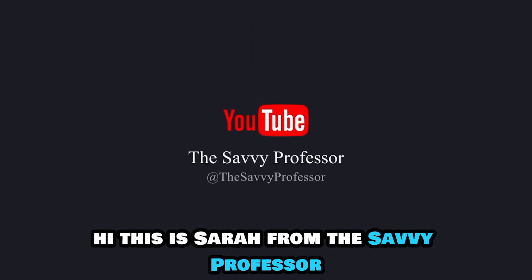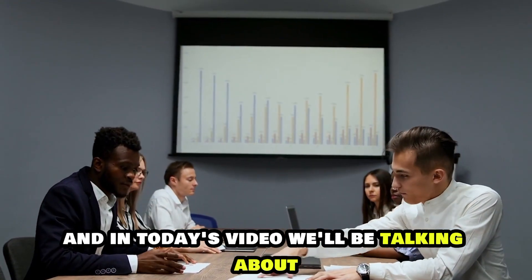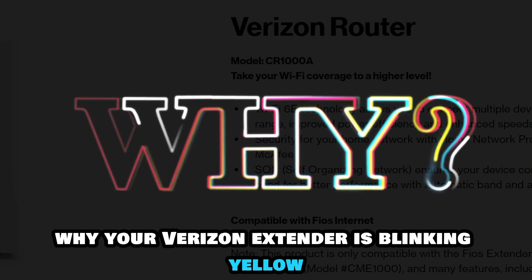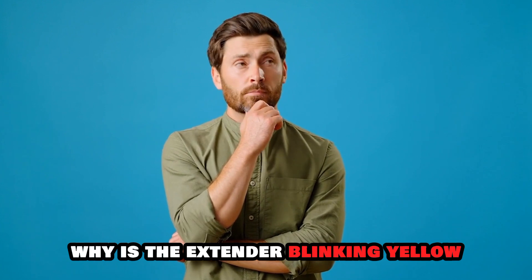Hi, this is Sarah from The Savvy Professor, and in today's video, we'll be talking about why your Verizon Extender is blinking yellow and how to fix it. Why is the Extender blinking yellow?